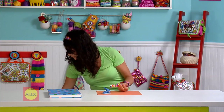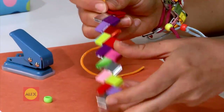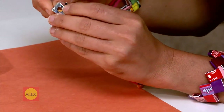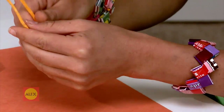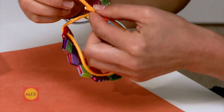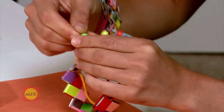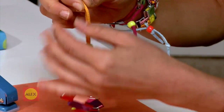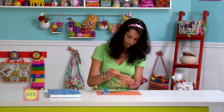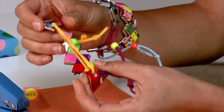Take one piece of cord and slide it through the holes on both ends of the bracelet. Take a bead and slide both ends of the cord through the hole. It's a tight fit, but they'll go through. Make a knot on each end of the cord. You've just made your first bracelet. Slide it on and adjust the bead to fit.